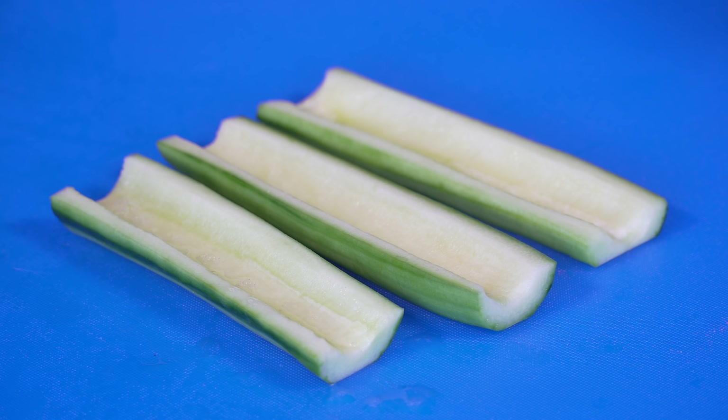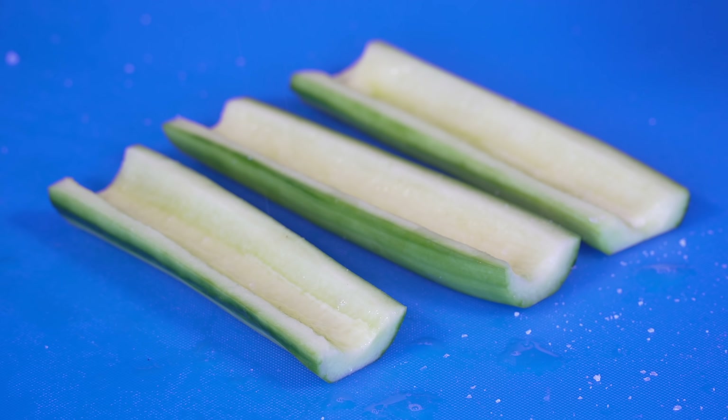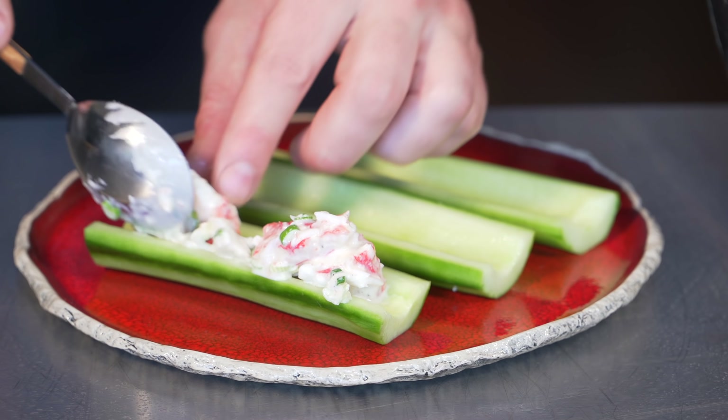Now with my little cucumber boats, I'm going to put quite a bit of lemon juice and then hit them with just a little bit of Maldon salt. This is just going to brighten things up, lift things up. Now I'll just go with some of my crab right into these little cucumber boats.